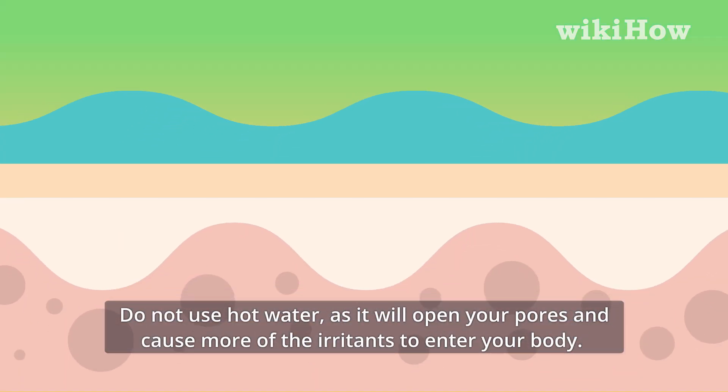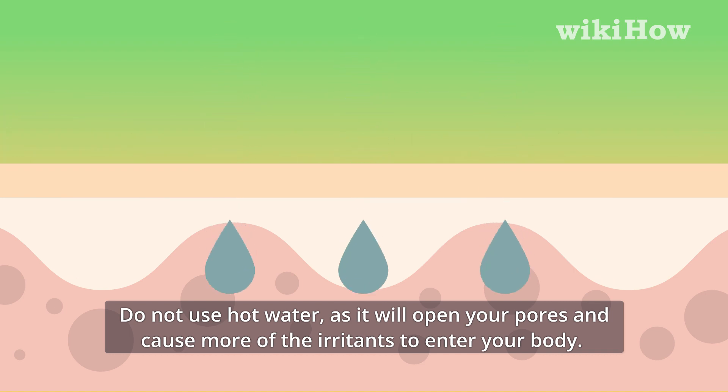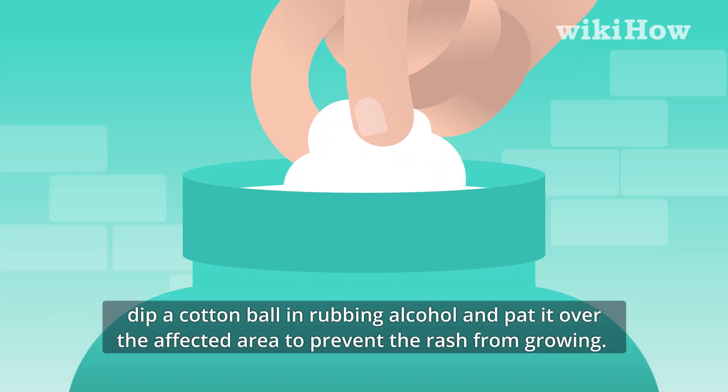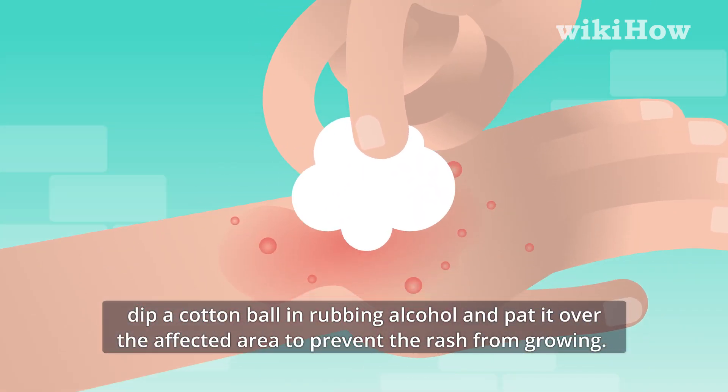Do not use hot water, as it will open your pores and cause more of the irritants to enter your body. After you have rinsed the spot, dip a cotton ball in rubbing alcohol and pat it over the affected area to prevent the rash from growing.